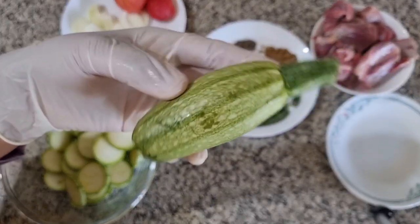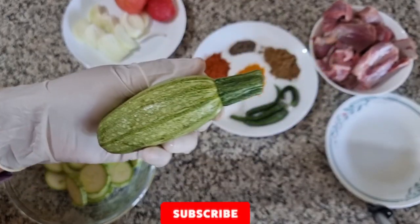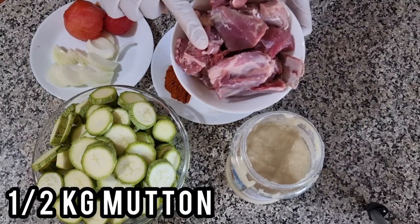Hello and Assalamu alaikum viewers, I hope you are all here. Today's recipe is zucchini mutton. I have made 1.5 kg of zucchini.